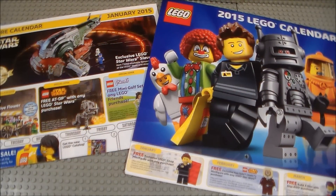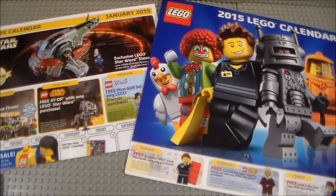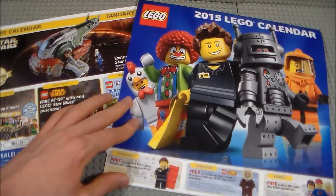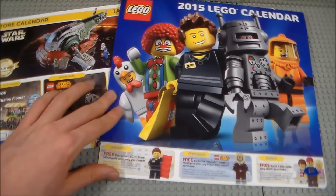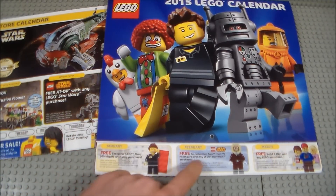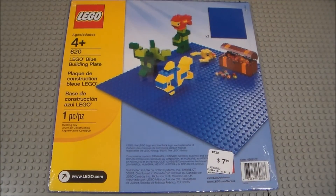Moving on to what I got from the Lego Store: a couple days after Christmas I received a free store calendar for January 2015, which is always cool. Since I spent over $75 during the month of December, I got a 2015 Lego calendar for free — a neat promotional thing. They also have little tickets or coupons for some free offers during the first couple months of the year, but unfortunately I don't have a Lego Store near me so I can't really take advantage of those.